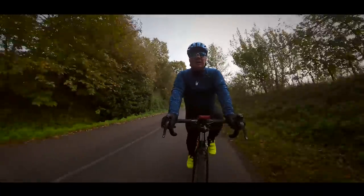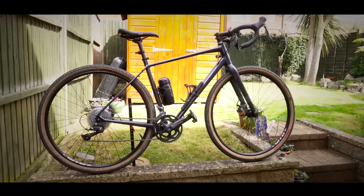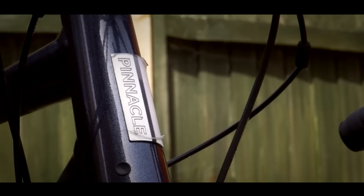You don't want something that's going to break the bank either. Well, the good news is that such a bike does exist. It's called the Pinnacle Arcos 1 gravel bike.